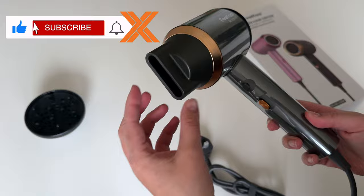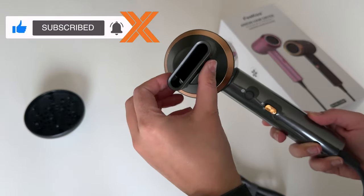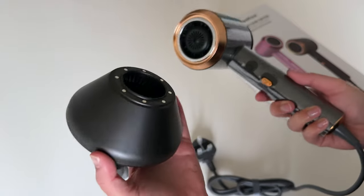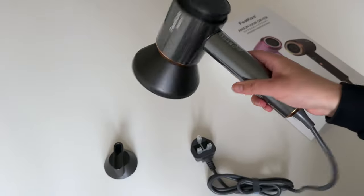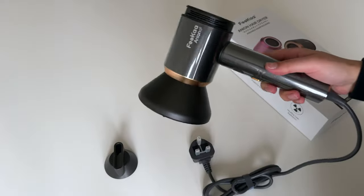It's really slim and very light. You can see the magnetic surface and it works like this - really easy, just put it on and take it off. You can rotate it as well, so use it how you want. The diffuser has magnets at the back too and just attaches like that. The magnets are quite strong - I'm shaking it and it's not falling off, so it is very strong and sturdy.